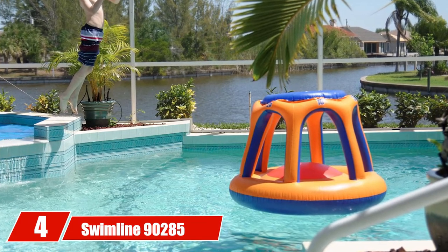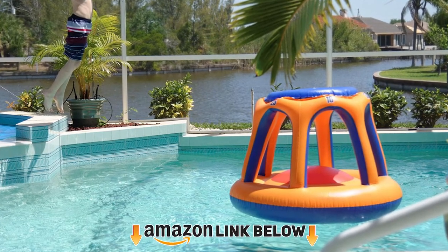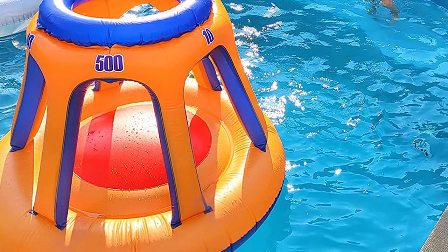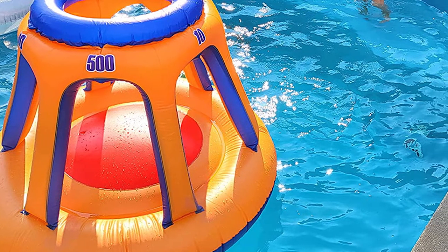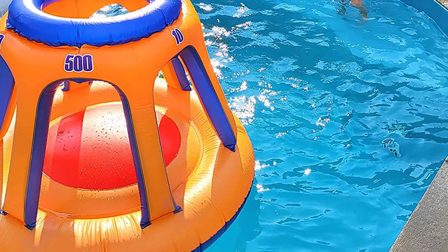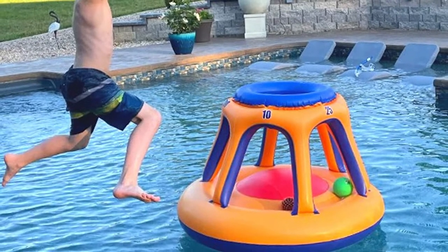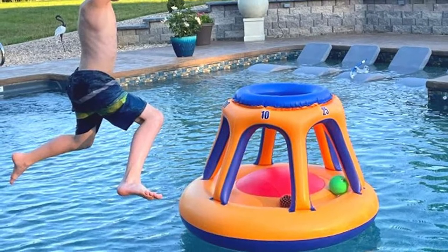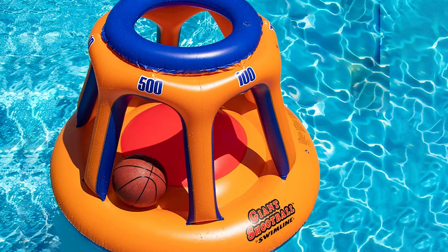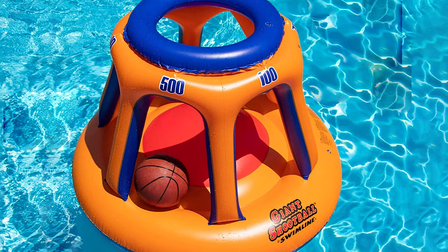Next, at number 4, we have the Swimline 90285. Many premium pool hoops, even ones that float, are not easy to move — they do best in a single place. The Swimline 90285 breaks that mold thanks to its inflatable design; you can quickly blow it up or deflate it and take it just about anywhere. It's also incredibly lightweight, making it a good choice for younger kids — no one's going to get hurt dunking or jumping into it. The different holes also make for a fun game, adding extra dimensions to normal basketball.